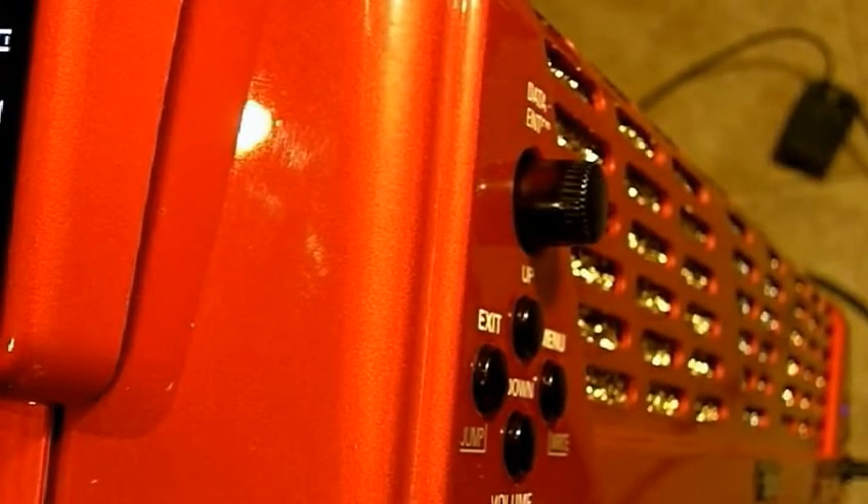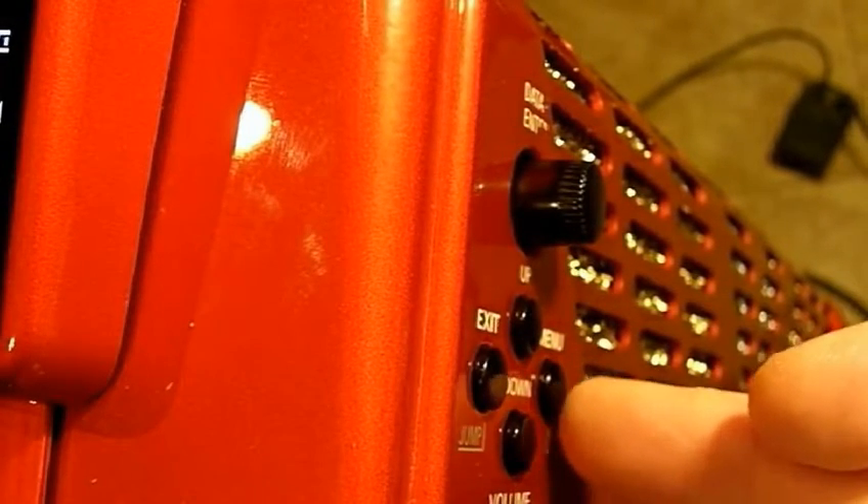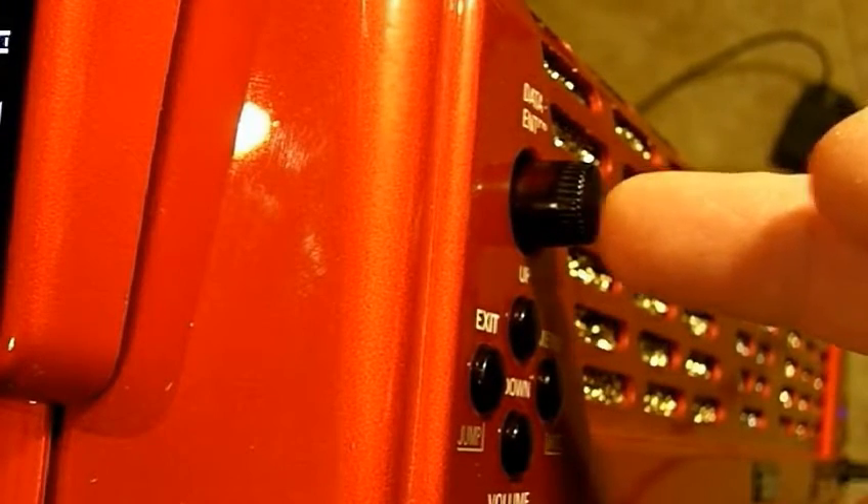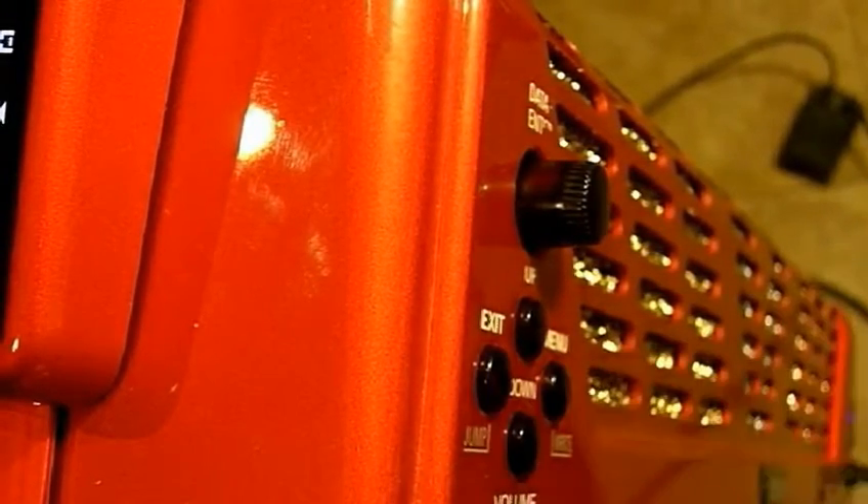The buttons are on the left side of the grill. They consist of the menu right button, the data enter button, and the exit button.